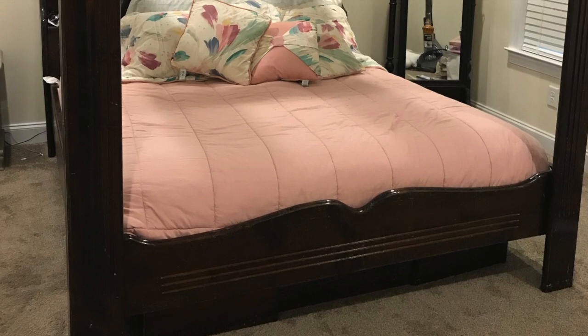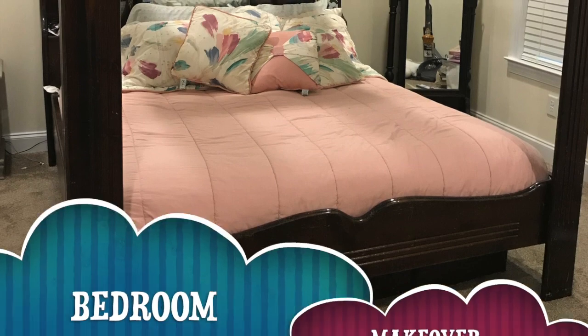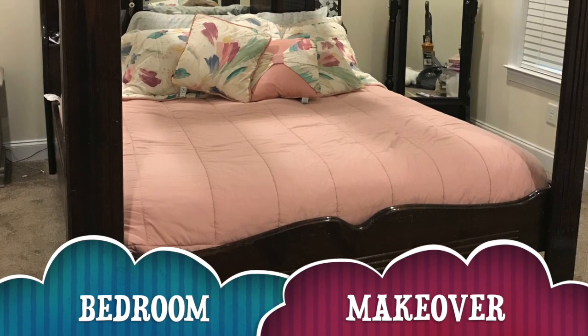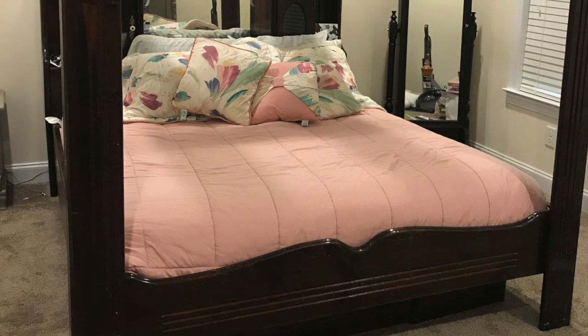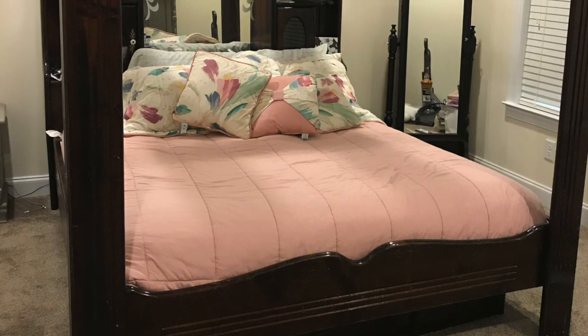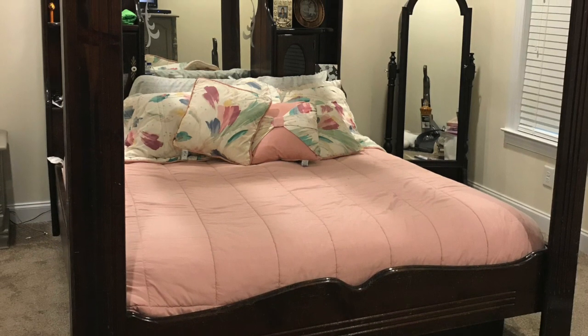Hey guys, Persevia Croft here, and I am coming to you with a wonderful bedroom makeover that I have been working on for the past year or so, trying to plan to get it together. I love this bedroom suite. We've had it for about 20 years.